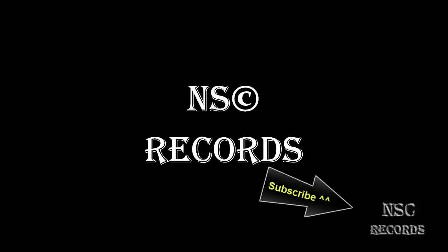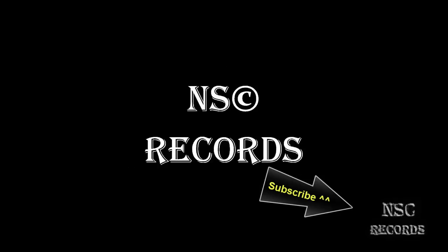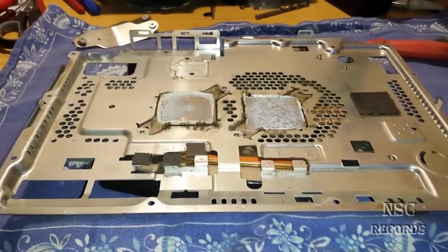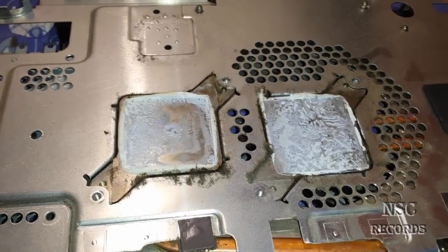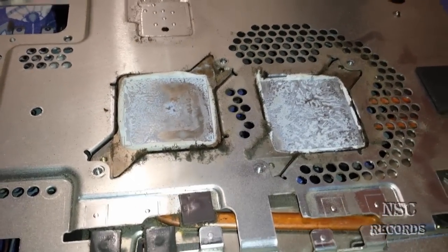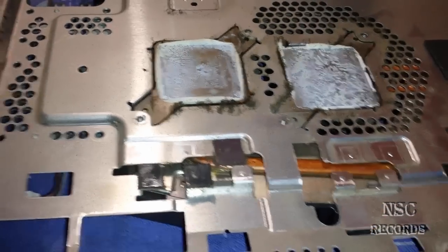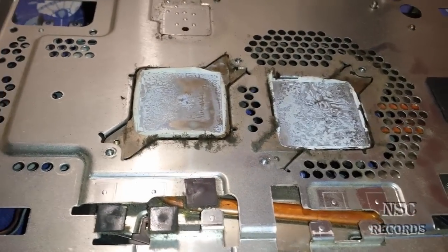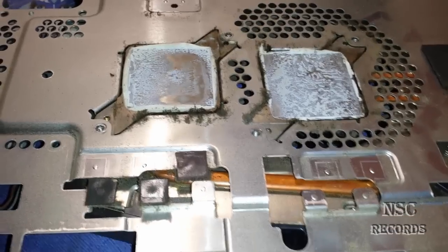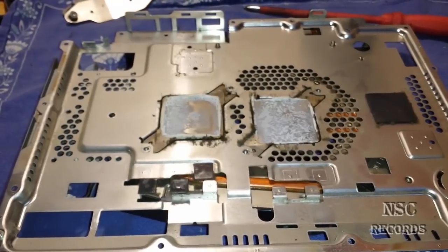Hi guys and welcome to my channel. I just want to show you how you should put your heat spreaders back. I have shown this on another video — a German video — and this is just a quick video so you guys can see how you should put your heat spreaders back.